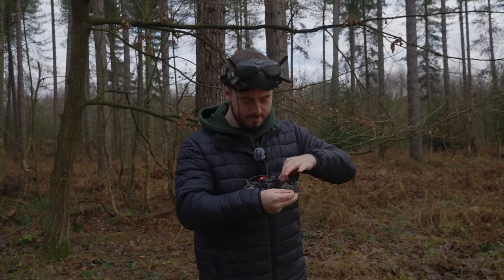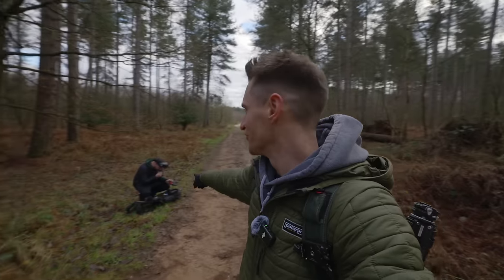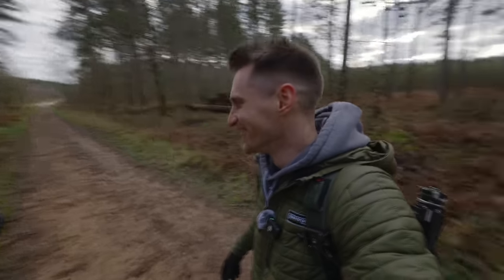What are you doing at the minute? Changing propellers on a drone. When I say you can hear him clearly, he usually hasn't got screws and nuts and bolts in his mouth, so he's not speaking very clearly at the moment.